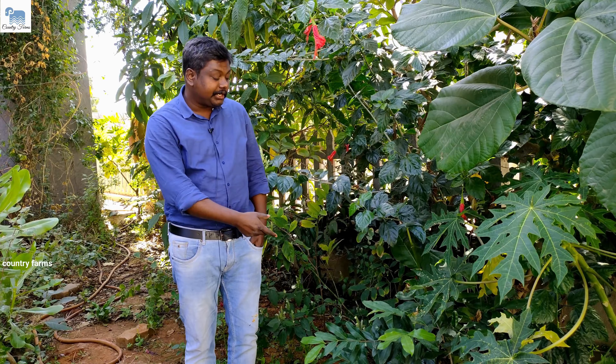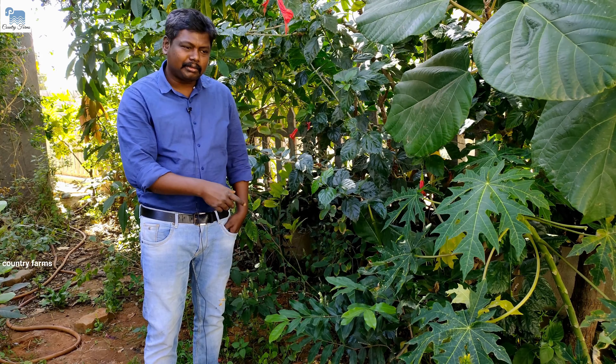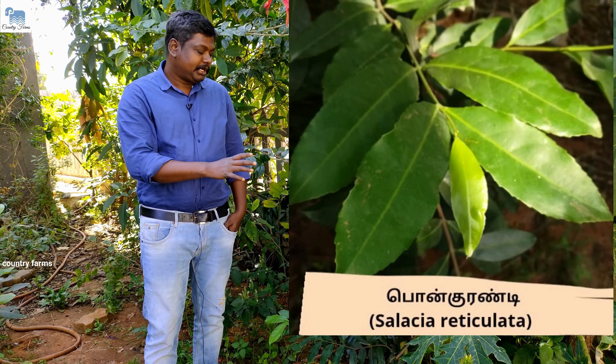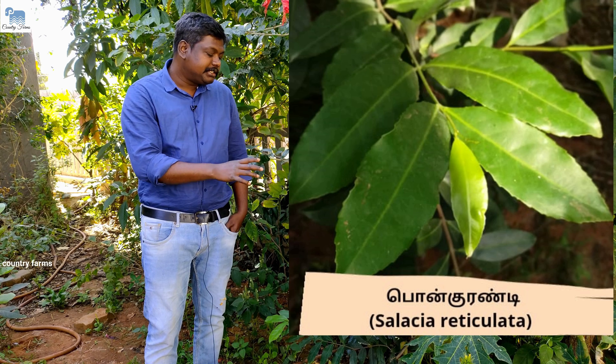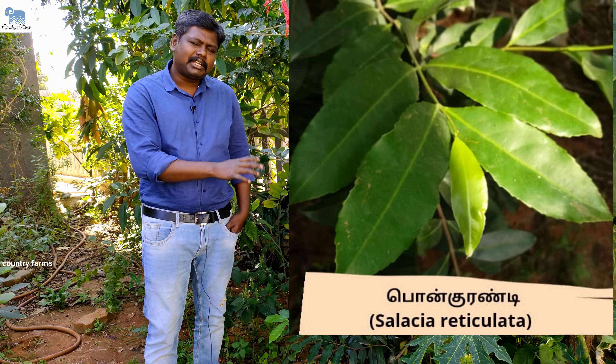This is Celestia reticulata. This is a quarantine plant. This is a red-listed plant. This is a biotechnology center. We can develop the plant in tissue culture. If you export this to licensed people, it will be exported to the US.